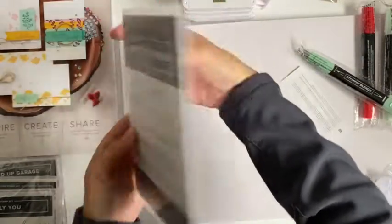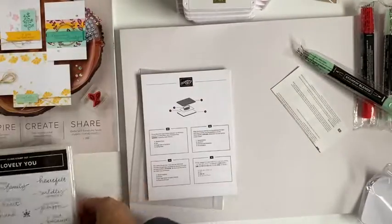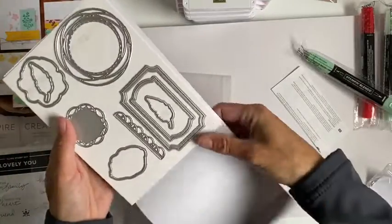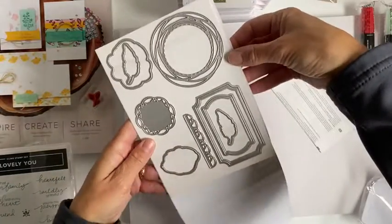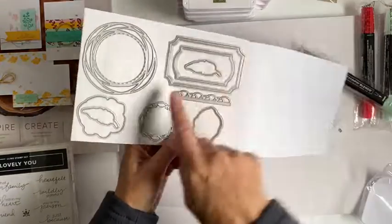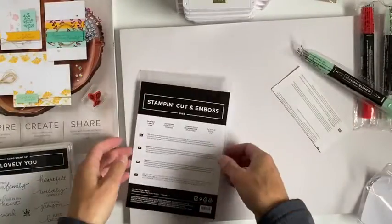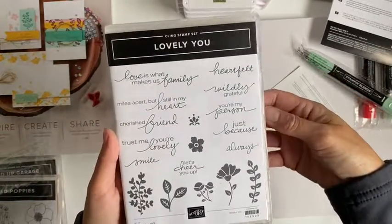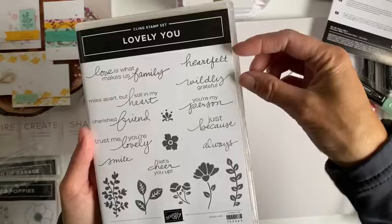And this is the painted labels die. I'm sure this came in the bundle also with the stamp set. I mainly got this one for this die here, and I love that little edger as well. And here are the stamps that came with it. I think these stamps will fit in perfect in the labels and you can just punch the edges.